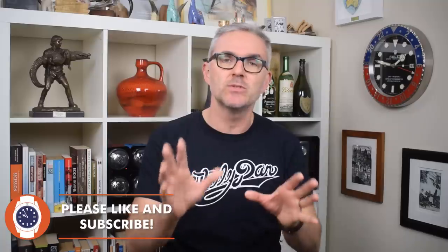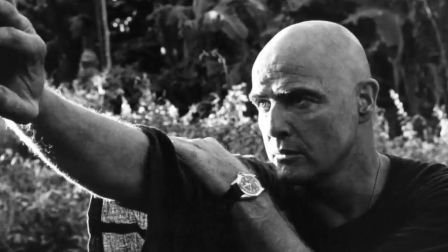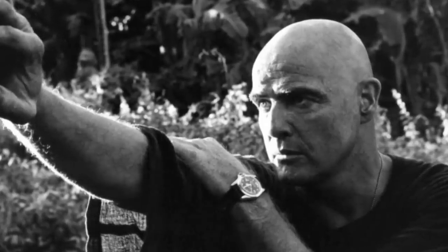Hello and welcome to Just One More Watch. Well, I had to do something, didn't I? Apocalypse Now — undoubtedly one of the best war movies ever made and arguably one of the best movies ever made full stop. The film features two characters wearing two different watches prominently throughout, that have gone on to become synonymous with those characters and the movie. Those being Marlon Brando's unhinged Colonel Kurtz, who wore a bezel-less Rolex GMT Master II, and Martin Sheen's Captain Willard, who wore the Seiko 6105.